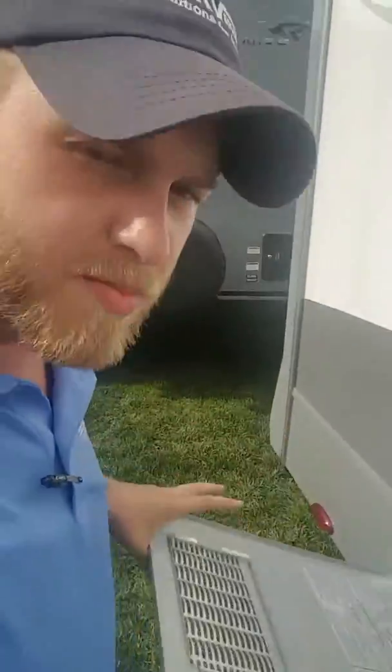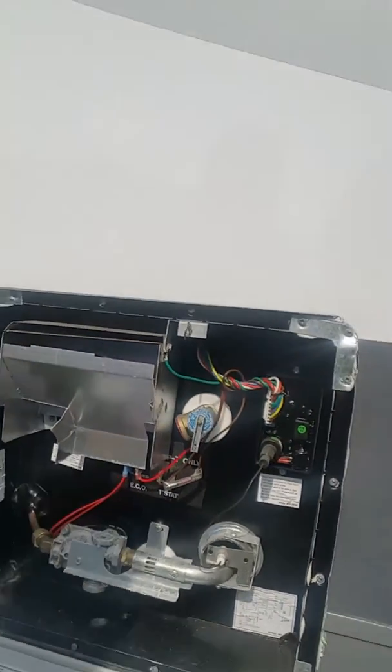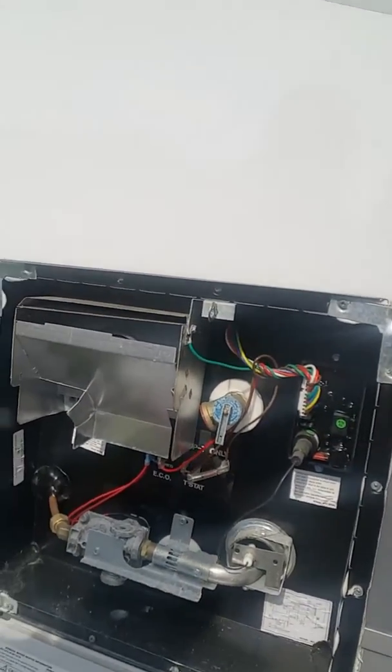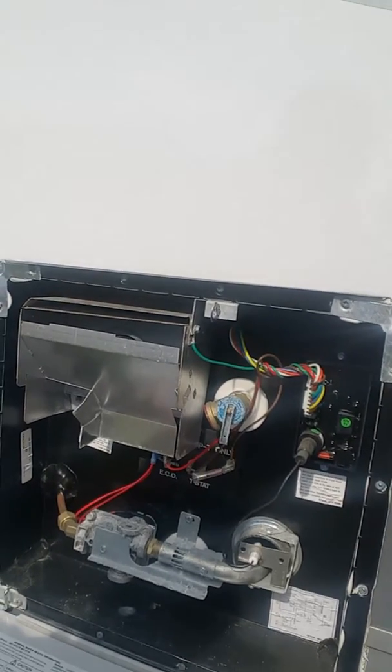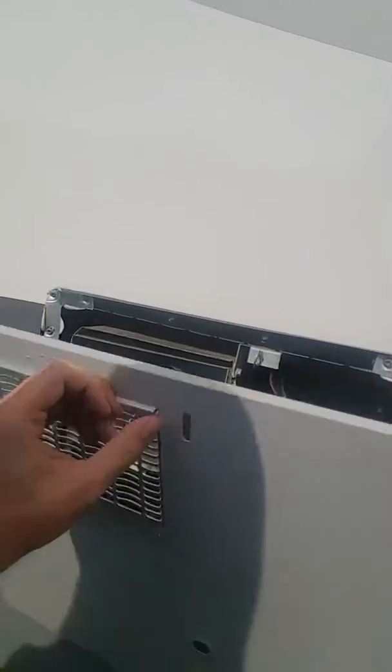We're going to move back down here to the water heater. Open this bad boy up — it's a Natwood water heater. This thing will produce about 20 gallons an hour: six on electric and right around 13 on gas.